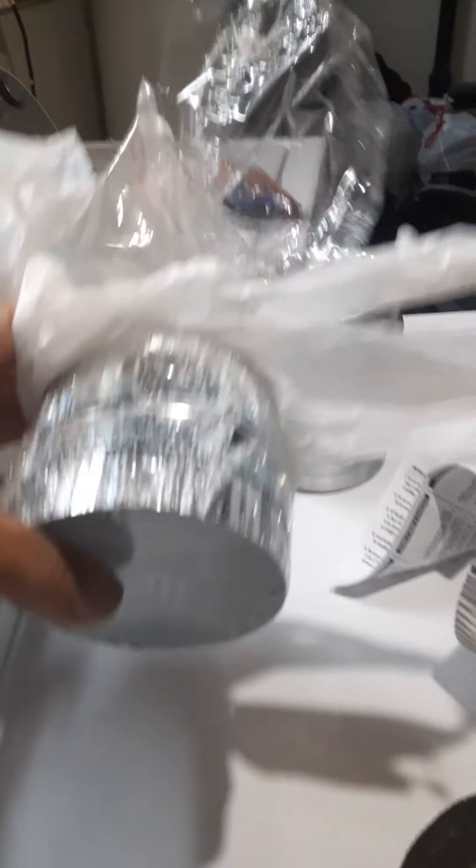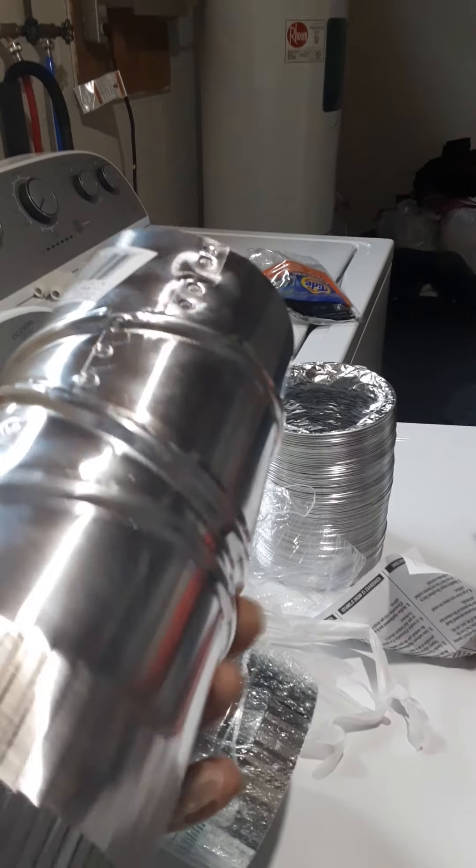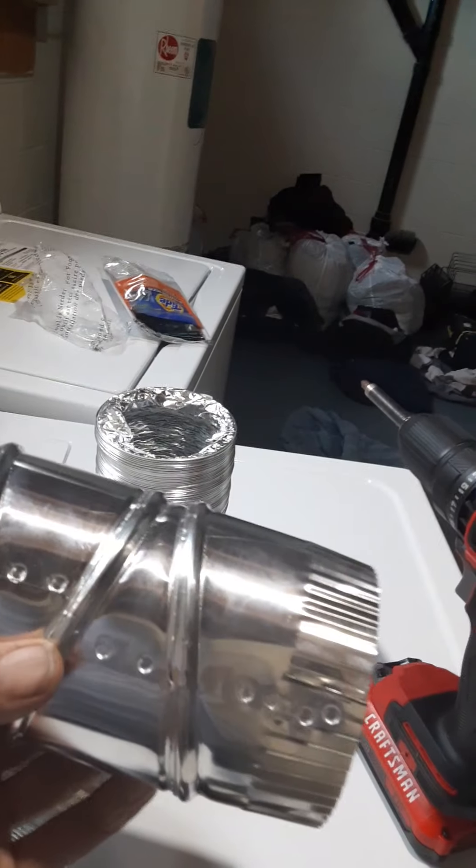I've got more tubing, more vent pipe. I've got a coupler to put them together, and I've got this piece here — it's an elbow, but we're going to use it as a straight piece. It costs $5. We have to go upstairs and work from outside right now, so we're going to take our duct tape and our tubing, put our stuff in a bag, and go outside.